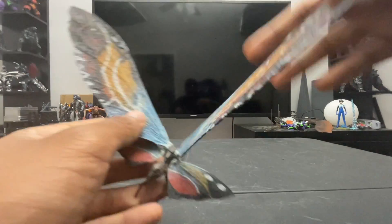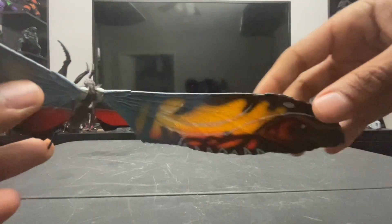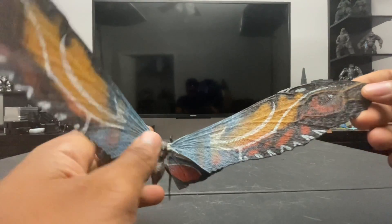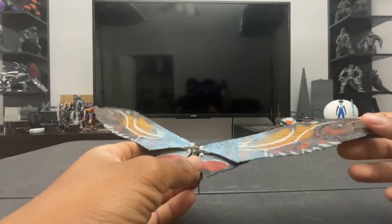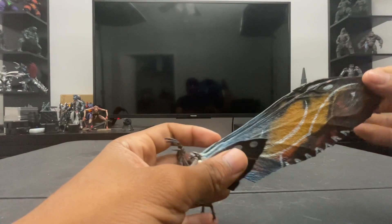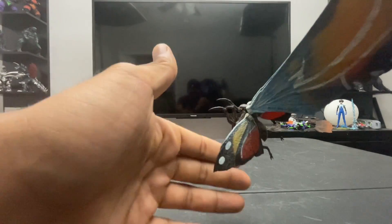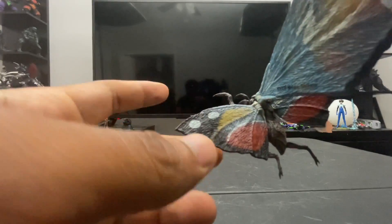Another cool detail is that the light seeps through the wings — you can see your hand shadow through them. When lighting this figure for photography you can mimic that natural shine and do really cool things with it. The main wings are the highlight, but the smaller wings are about the same — not as see-through since they're not as big, but they still achieve the hair texture and paint job.